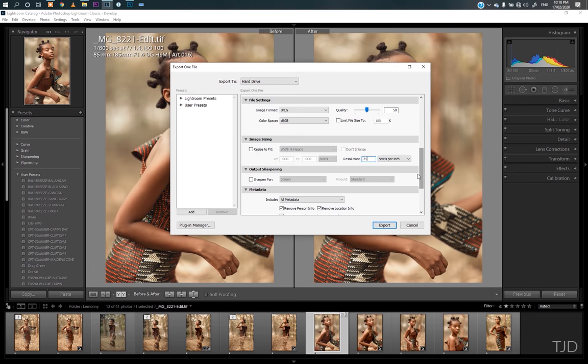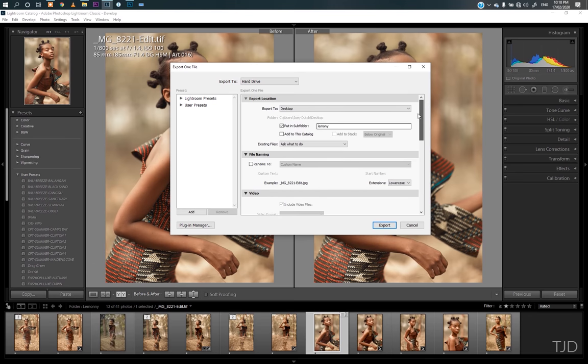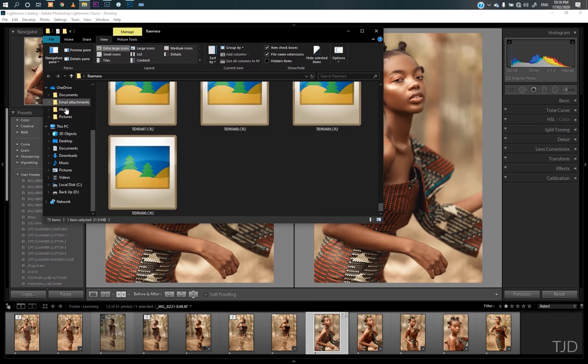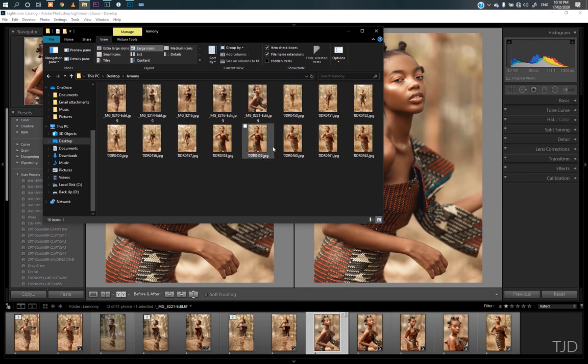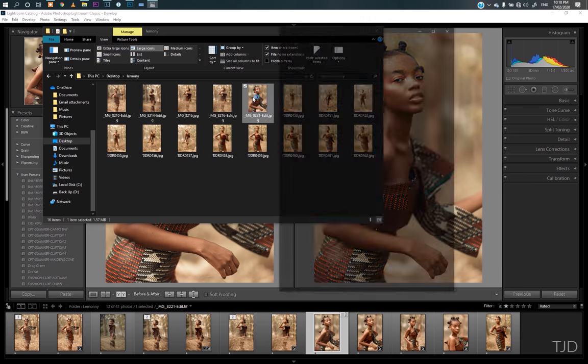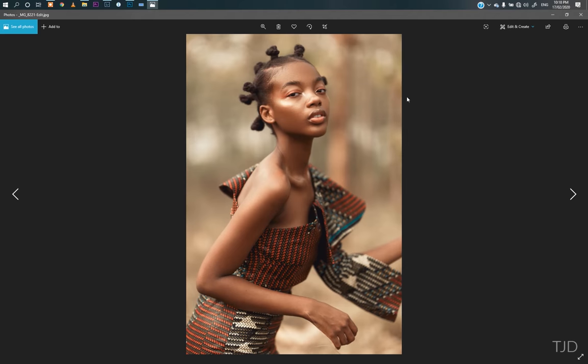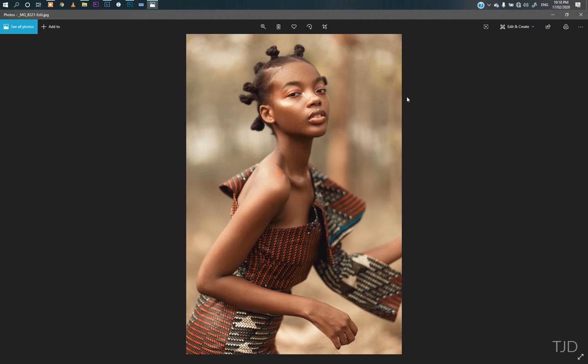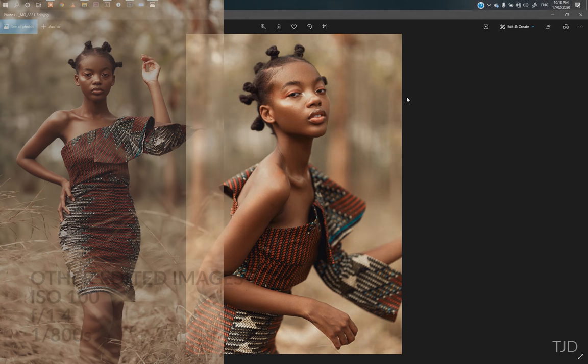I post them on Twitter, Behance, and many other social media pages I have. I just click Export and I have my image ready to go. Thank you for joining me on this video — if you haven't subscribed, kindly subscribe and give me a thumbs up if you think the content was good. Hopefully you learned something new about how I graded and toned this image from Lightroom to Photoshop and back to Lightroom. I'll see you in the next video. Peace.